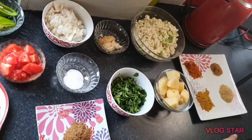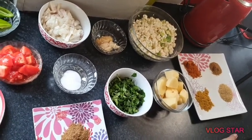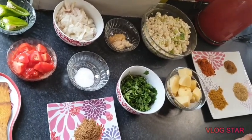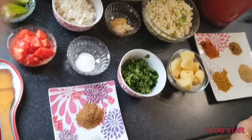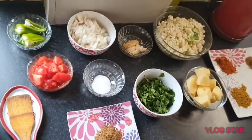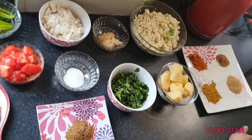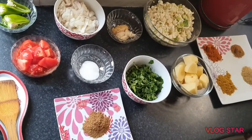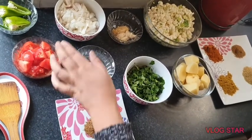Assalamu alaikum, hi guys, I hope you're all fine. Sorry about that noise, it's just my neighbors washing their slabs. Today I'm going to be making aloo gobi, which is cauliflower and potato curry. I'm just going to show you what we need.